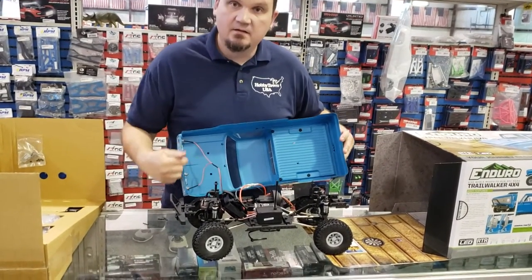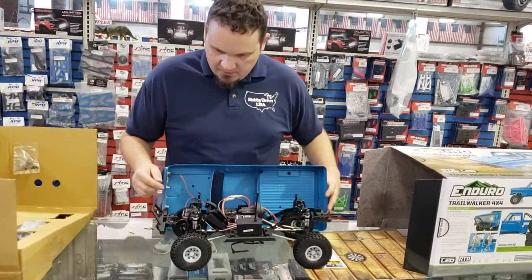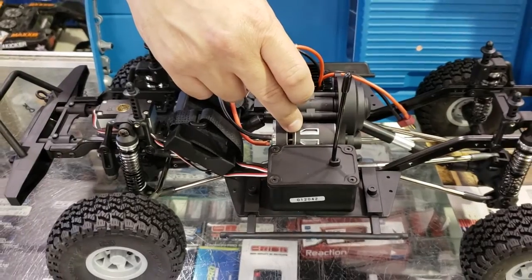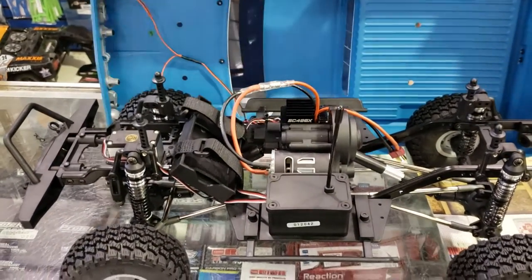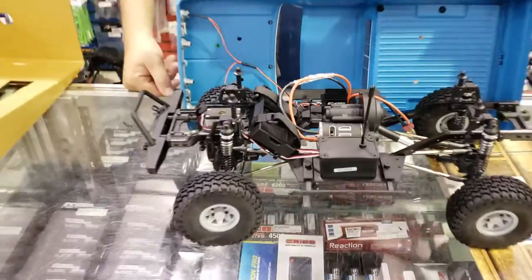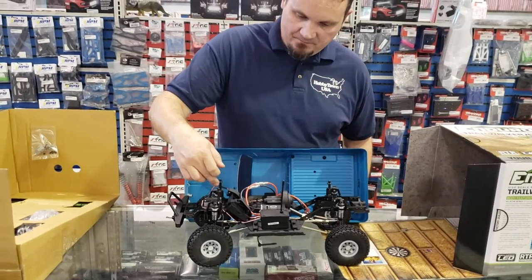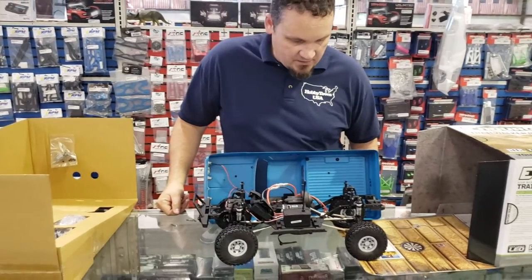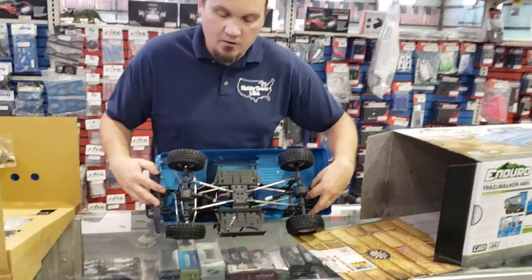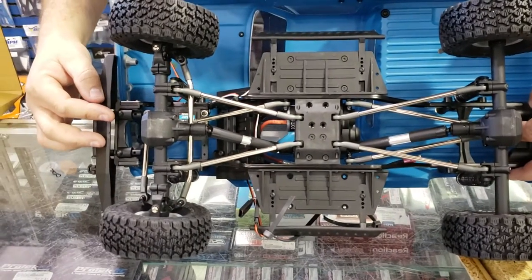Once again, you get lights that come stock, just like the original. Here's your metal-geared servo, your 16-turn brushed motor, 5-pole, and your Reedy crawling speed controller. This one has those extra leads for extra lights or extra channels. Inside is your receiver where, if you want to add a servo winch or something like that, you can. And again, the links — one nice thing about the Enduro is you've got all your metal links and the metal inserts on the driveline.